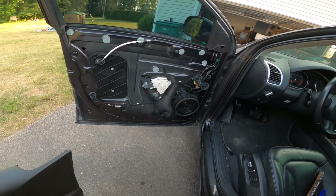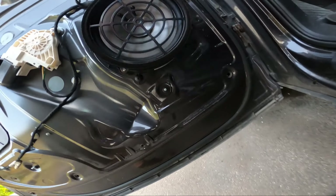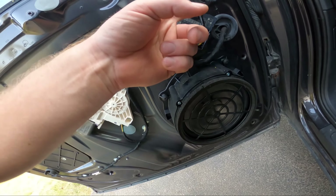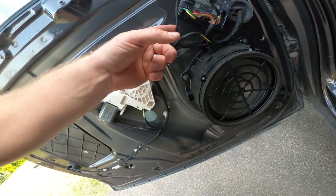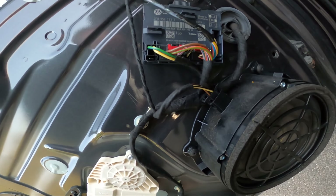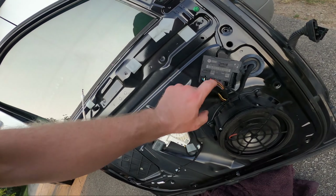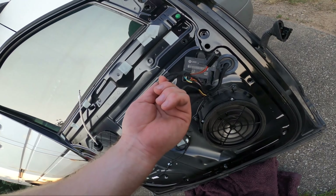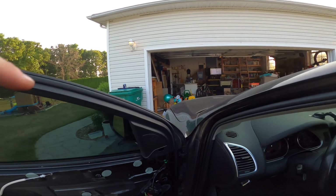Let's look at the differences between the two door cards. There are the speakers — both have the same part number underneath. One thing I'm noticing is this extra connector: does it even exist on the other one? It definitely goes up somewhere — that might be for the tweeter. That other connector might be for the mirror, heaters, and movement. The controller number is 4F0959793T — same number on both, but this connector is missing on one. That's probably just the tweeter, right up there.